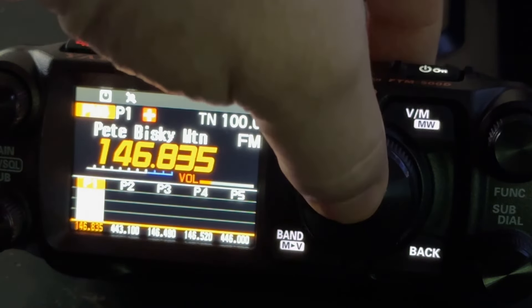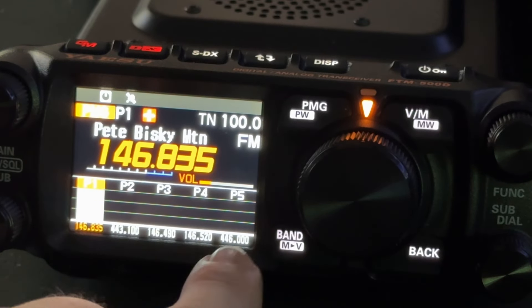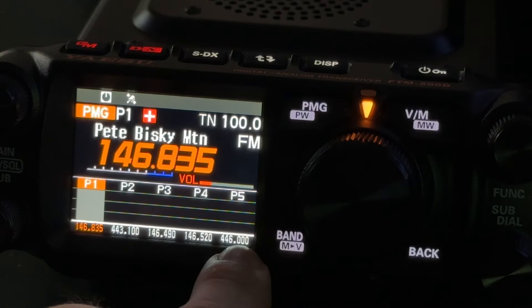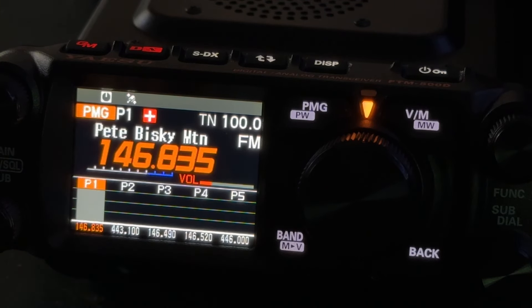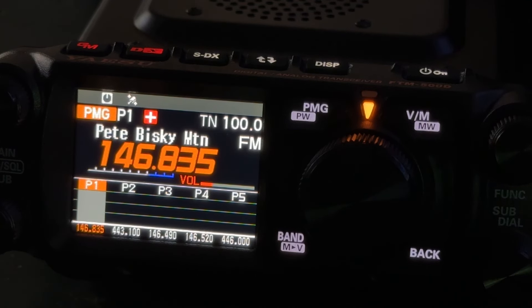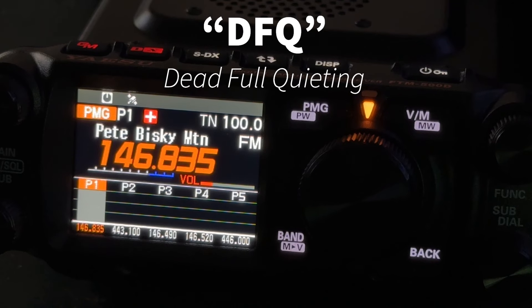If I long press again — this is a toggle — I'm back in manual mode, so I would not hear him over here on P5 446.000, but I would see the meter move up to show his signal strength. Oddly enough he didn't move the meter up a whole lot, but he sounded full quieting — DFQ as my friend Pete says — dead full quieting.